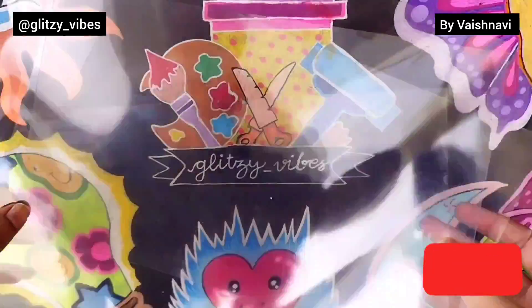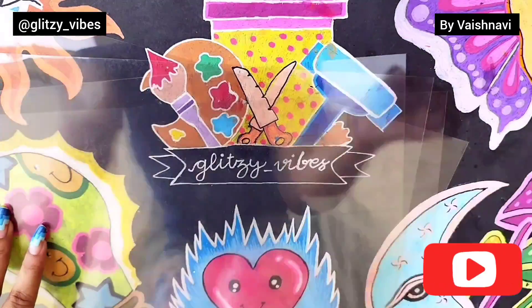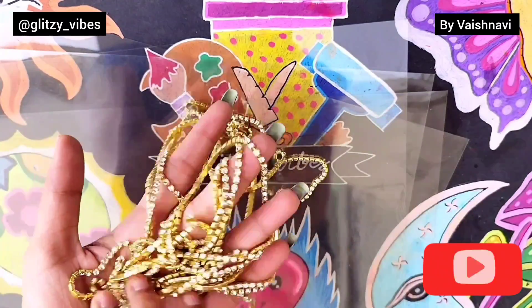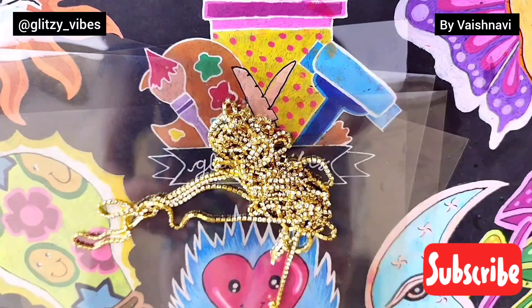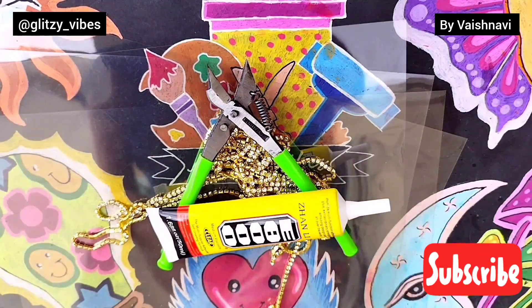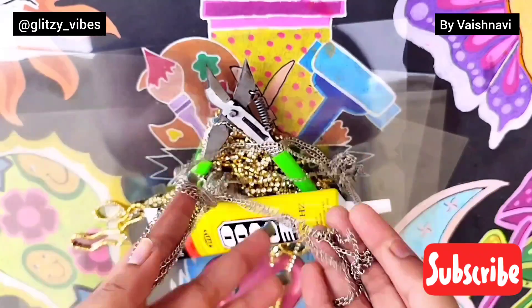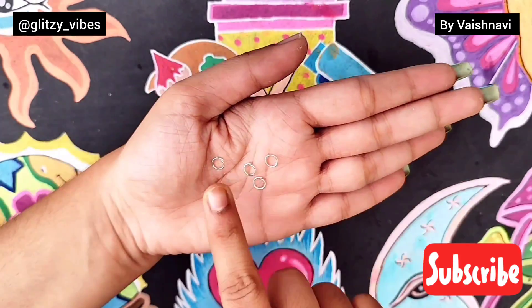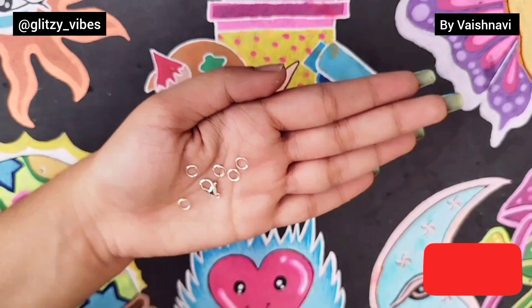I need a transparent sheet, which is easily available in any stationery, rhinestone chain, some tools to cut that chain into pieces, glue, silver chain, some jump rings, and one lobster hook.